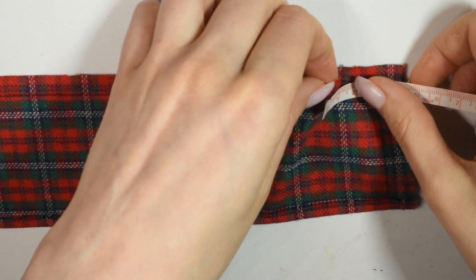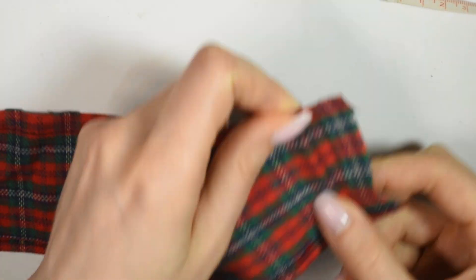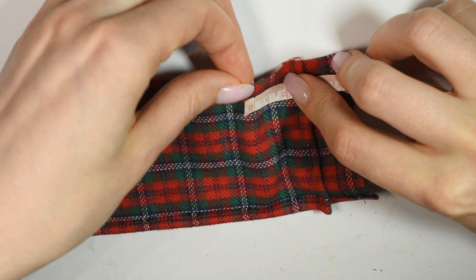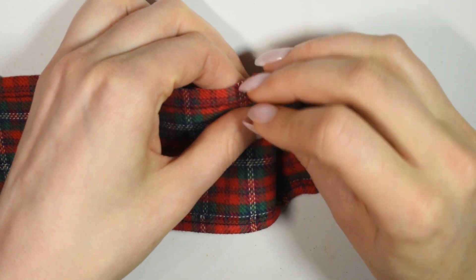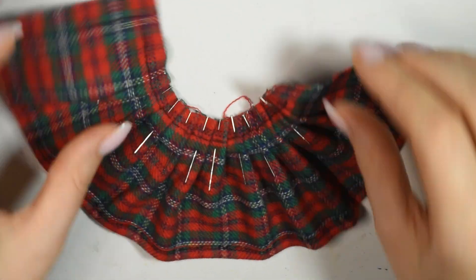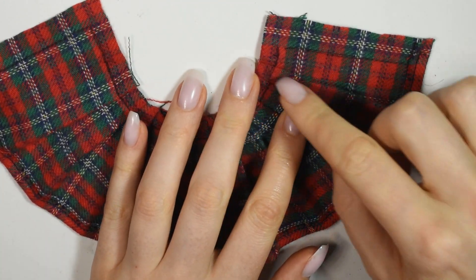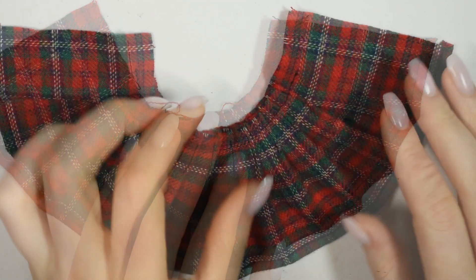With the wrong side of the fabric facing up, start placing in your pleats. I measured out 2cm, folded it together like this, pinned it and then added a 1cm gap between each one. Once you have your pleats evenly placed it should look like this. Now you can sew down the top line to secure them. I also chose to sew a line down each side of each pleat to keep them flat, but this is optional so you can skip it.